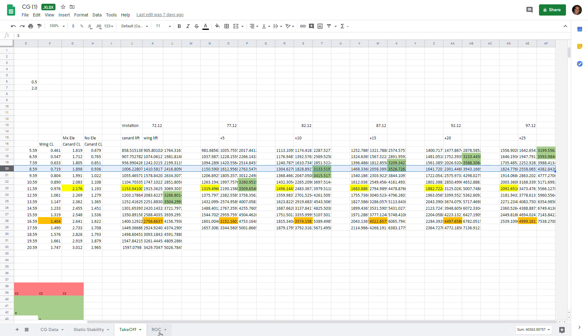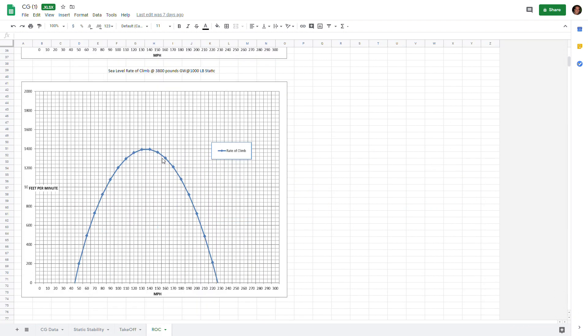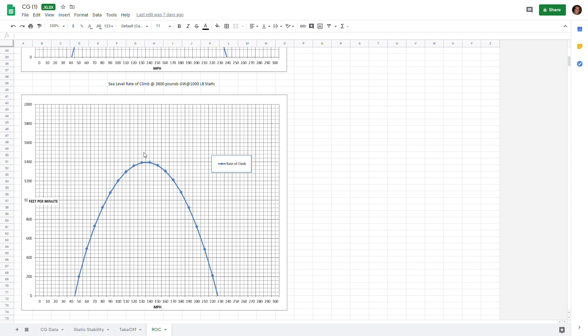Looking at Mark's rate-of-climb chart with 1,000 pounds of static thrust, we're probably going to accelerate to around 130 miles per hour, which is about 115 knots, and we should be climbing at least 1,400 feet per minute. That chart is based on 3,800 pounds gross weight and we'll be about 250 pounds less, so we should achieve 1,400 feet per minute. It won't take long to get up to pattern altitude. That's a bit more math and calculations - thanks for watching, leave comments below, and I'll see you on the next one.